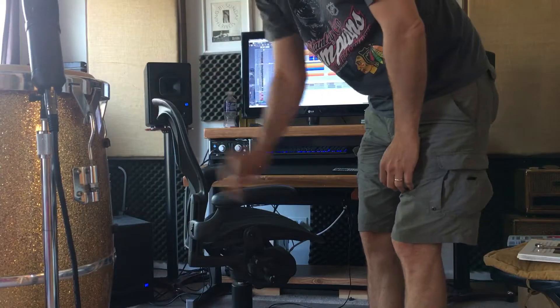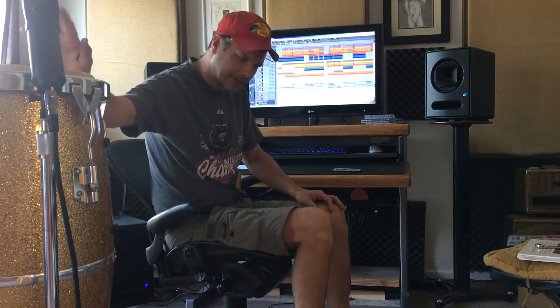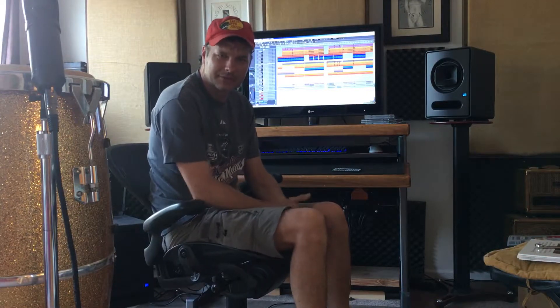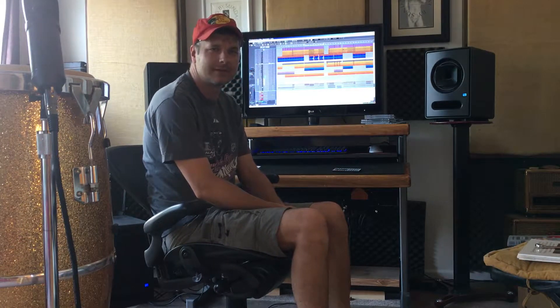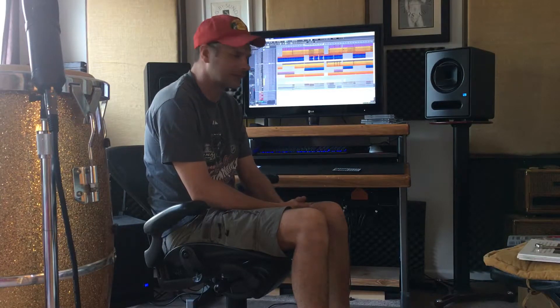Okay, got the conga yesterday, and I just thought maybe it'd be interesting to show a video on how something silly as this fits into a mix of a song. So I'm just going to highlight the rhythm section instrument by instrument, to show how it all fits together, and then show you how it fits into the entire mix. This is still not finished mixing yet, but it's a pretty good representation of what's going on, so I'll get started.